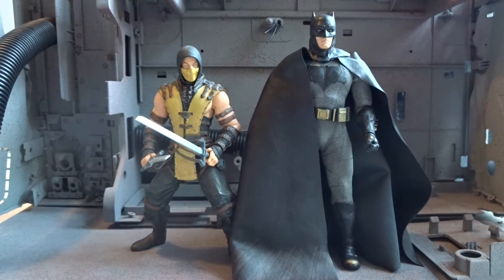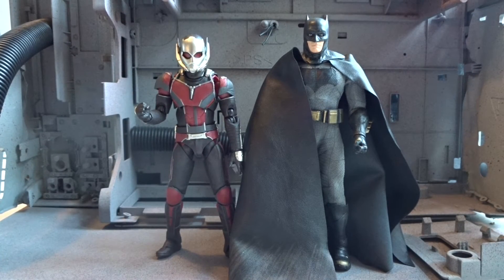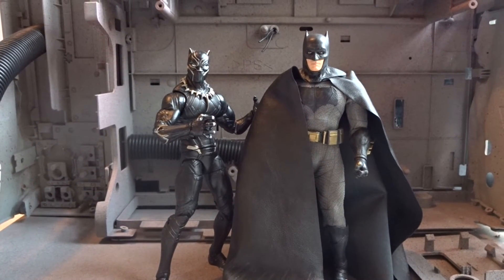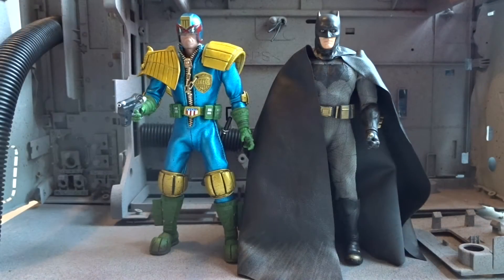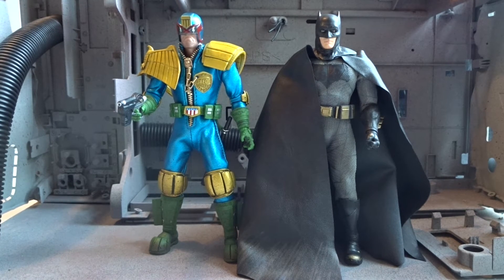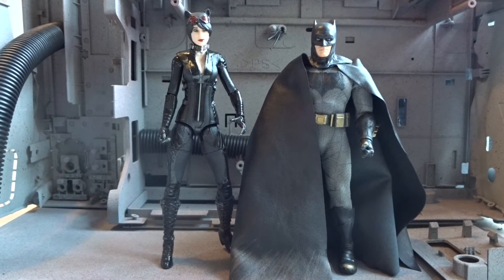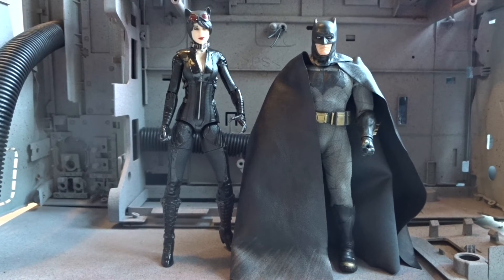For size comparisons, here next to a Mezco six-inch figure — Scorpion — and next to the S.H. Figuarts Sandman, and next to Marvel Legends Black Panther, and next to the 1:12 Collective Judge Dredd. These figures are some of the taller six-inch figures and Batman is almost as tall as a seven-inch figure. Here next to the seven-inch Catwoman — she's a bit taller, but then again, she's wearing high heels.